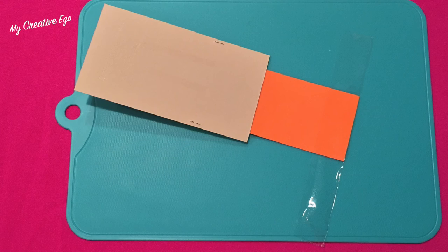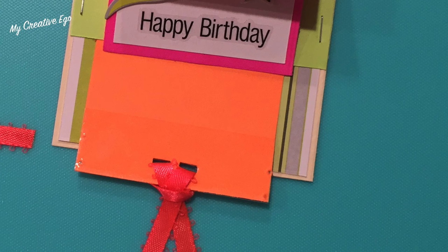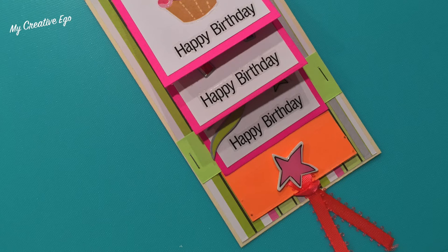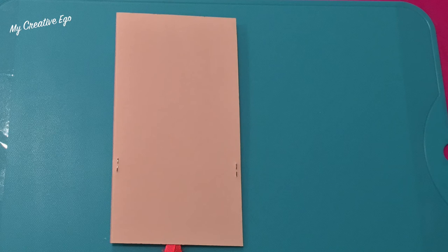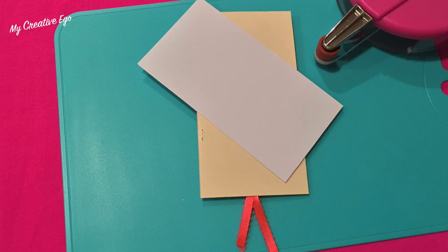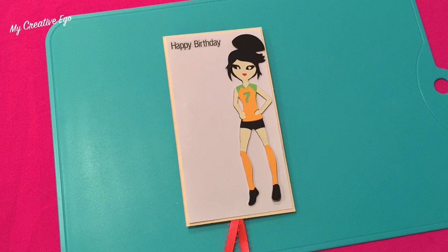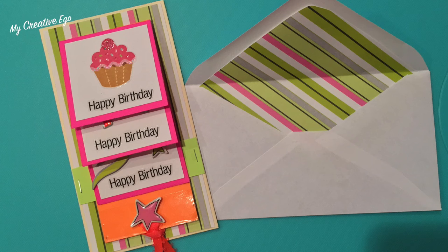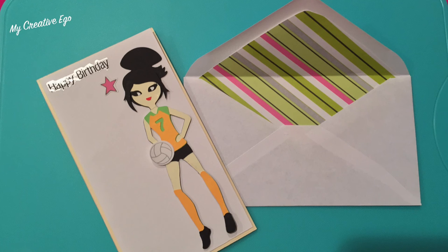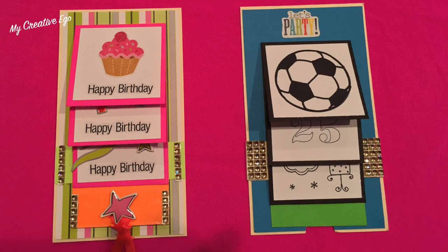I put mailing tape on the back to reinforce the paper, especially where the ribbon attaches. The orange ribbon is where you push and pull to create the waterfall or cascade effect. I also decorate the back — the staples are visible there, so I cover them with the white cardstock we cut earlier and add more embellishments like stickers. Then I take the extra paper and place it inside the envelope. You can leave the staples exposed on the front or cover them as I did here. Here's another example with a soccer-themed waterfall card.